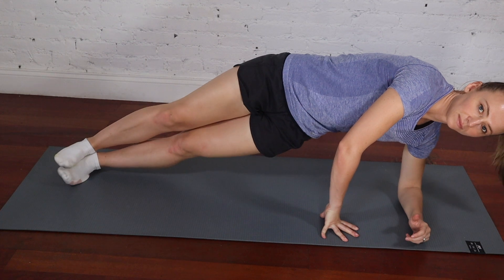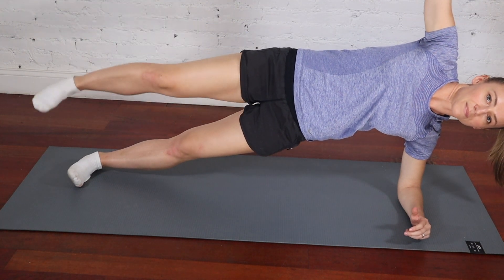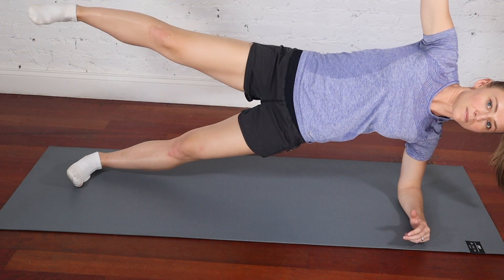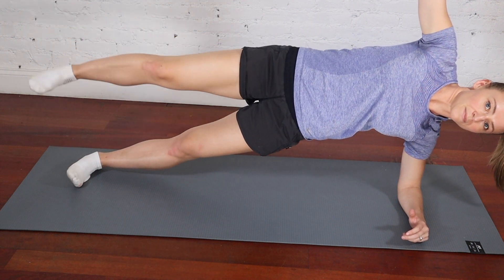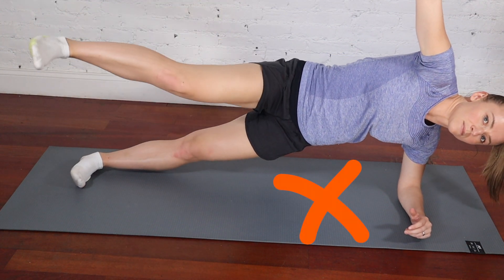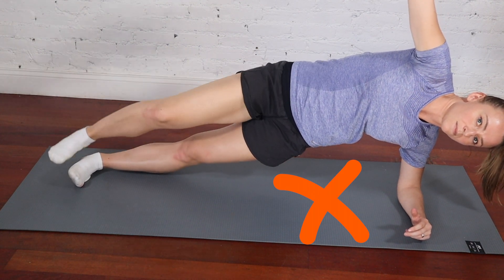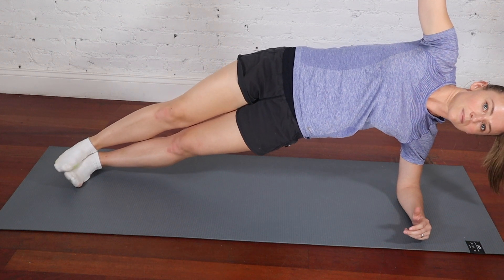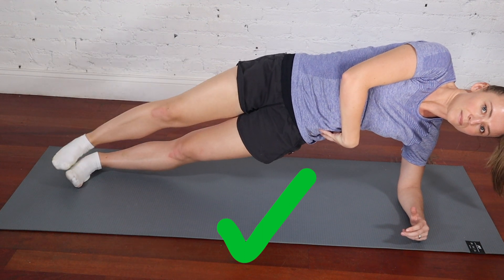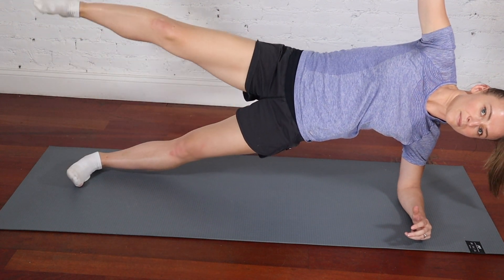The last exercise is a side plank with a hip lift. Get into a strong side plank position and then lift your top leg away from your bottom leg in an extension movement. The key is a really strong, stable trunk — no rotation, everything lined up. Get your shoulders in line and your hips stacked one on top of the other, making sure those oblique muscles are working and holding you up. As you lift your top leg away from your bottom leg, it's only a movement at your hip — nothing else in your body is moving as you do this.